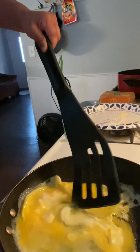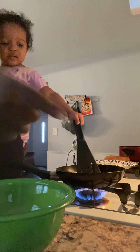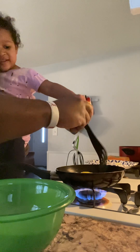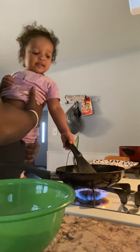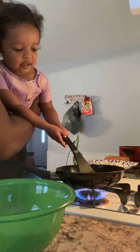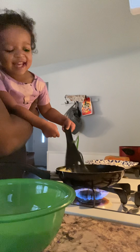See my mama cook the egg? Good job, my mama. Use both hands. Use your hands. I got you. There you go. Uh-oh, not yet.